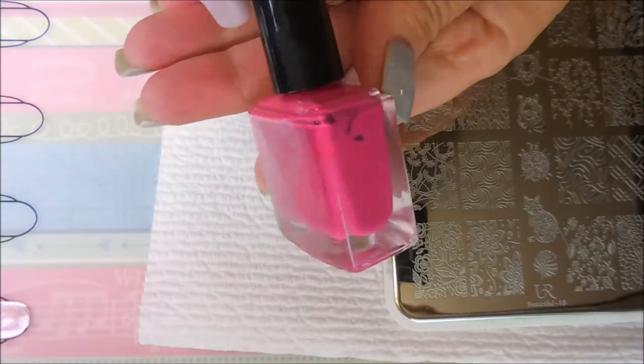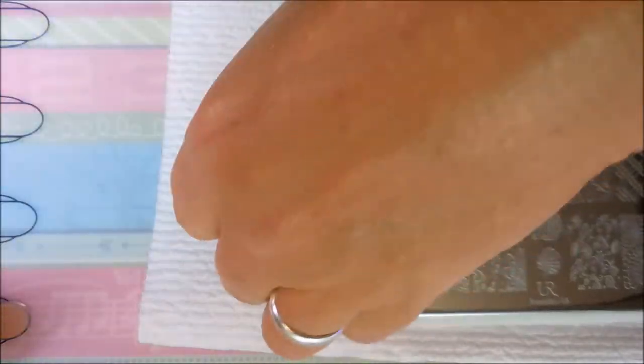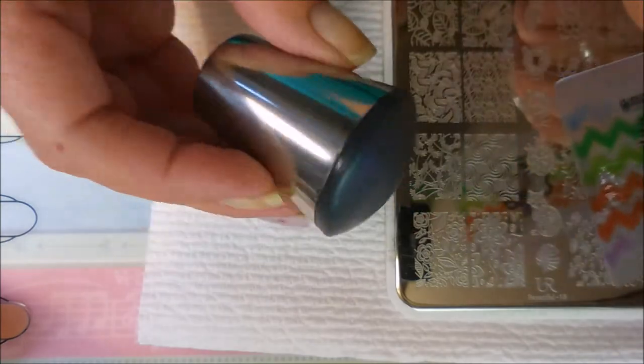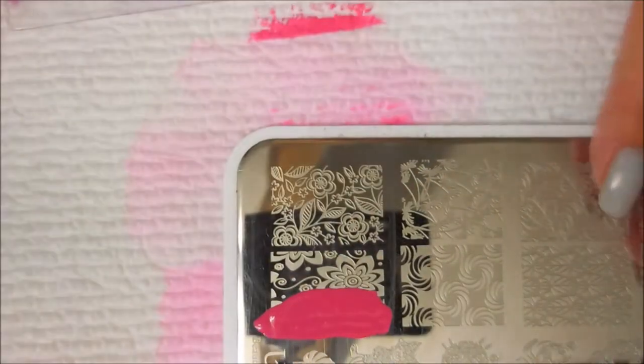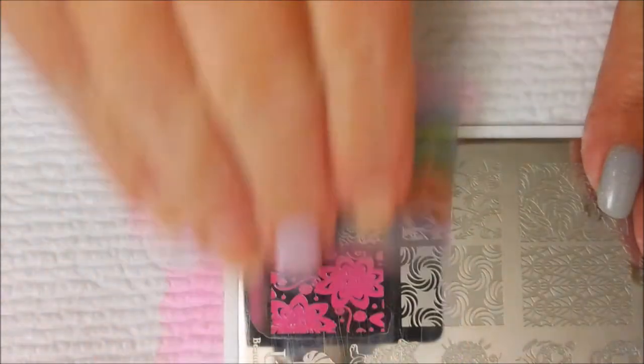I'm using this Born Pretty hot pink nail polish stamping polish, my fabric nail scraper, and a Starry Nights stamper. I've never used this image before so I thought I would give it a go today.